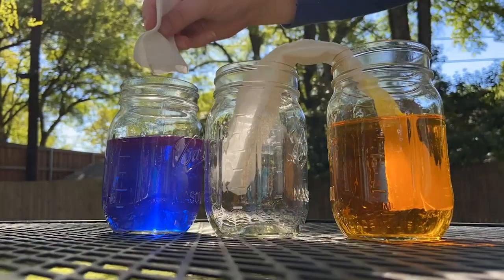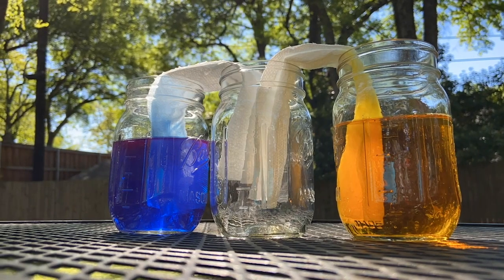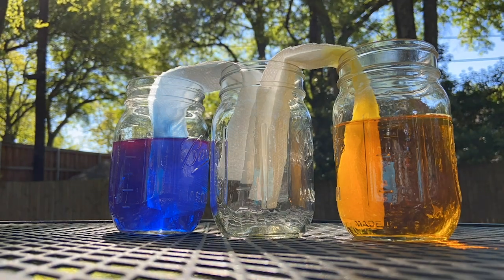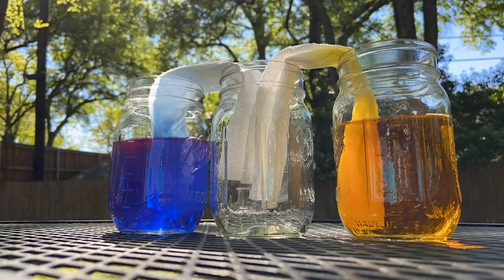What were we doing again? Oh yeah. You're probably noticing that the colored water is starting to flow up the paper towel. This is due to a process known as capillary action, or when water pulls itself up through small passageways — like in between the fibers of our paper towels, or small tubes within a plant.